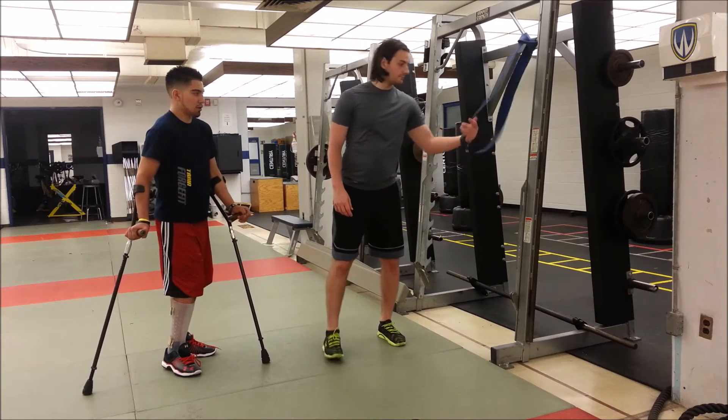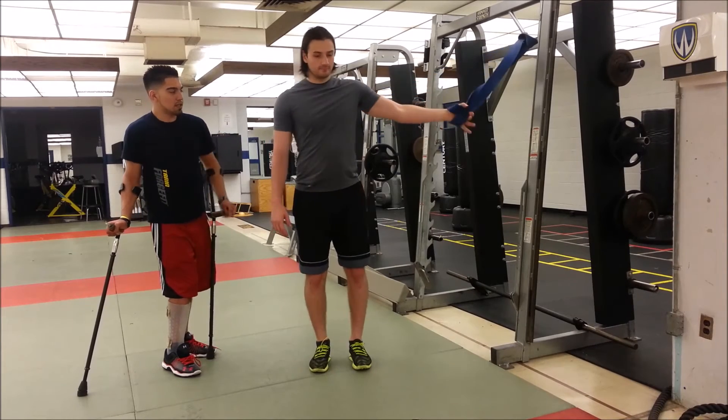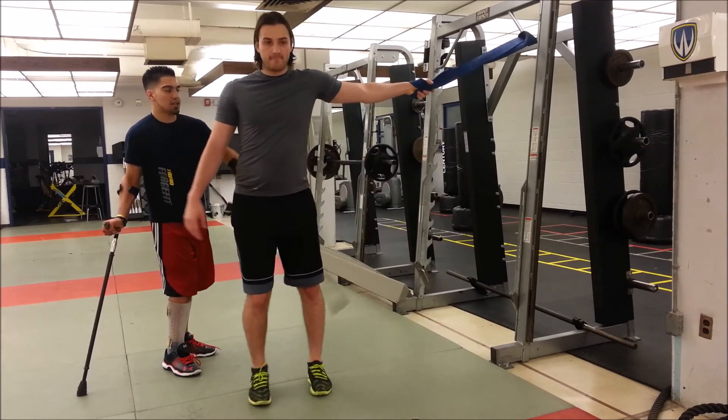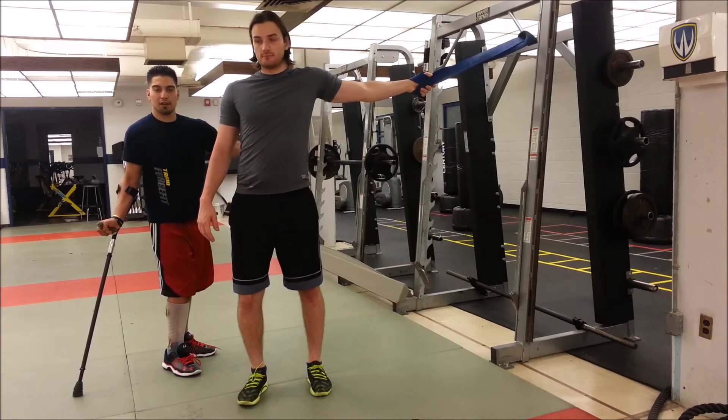So grab the band. You're going to put your band through and then go up to the ceiling and grab all sides of the band. Then you're going to walk away from the band until you have a good amount of traction on your shoulder joint. Once you have that traction, you slowly rotate away from the band.